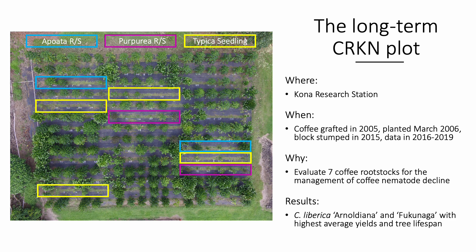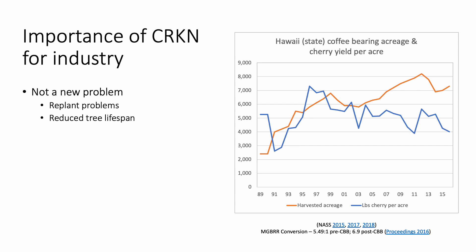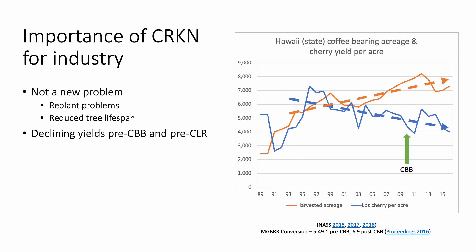The results were published in the HortTechnology Journal and showed that the four Liberica accessions of Arnoldiana and Fukunaga outranked all other rootstocks and Typica seedlings for highest average yield and tree lifespan. While coffee root-knot nematode is not a new problem, particularly on the Big Island, it is still a very important challenge for growers to address, especially with the reductions from coffee berry borer and coffee leaf rust. This issue of declining yields has been going on since the early 90s, even though the number of harvested acres has increased. We've also seen this decline before coffee berry borer was discovered in Hawaii in 2010, and this downward trend continued as yield per acre slipped under 4,000 pounds in 2018, which was prior to the arrival of coffee leaf rust.